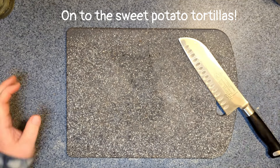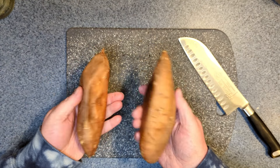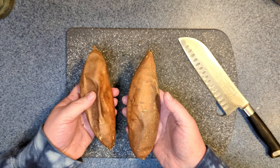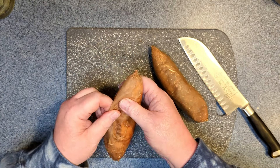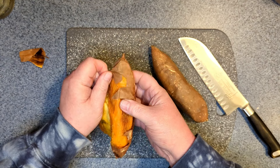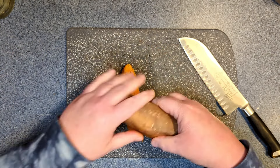Yesterday with dinner I just threw in a couple extra sweet potatoes — gave them a quick wash, then baked them at about 400 degrees for like an hour. You can see how much they shrivel up, but the skin comes off so easily and I like how it gets some caramelization on there, which adds extra flavor.